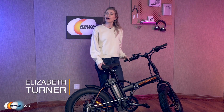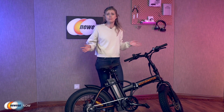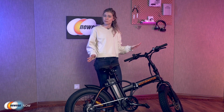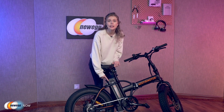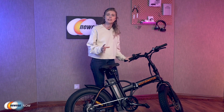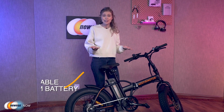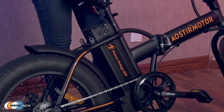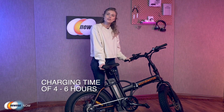Hey guys! Curious about what I've got in front of me? It is the Eostromotor folding electric bike. It is the perfect electric bike for people who regularly cycle to work or who enjoy riding just for leisure. The bike has a powerful motor and good battery capacity — a 500-watt high-speed brushless motor, giving you a strong driving force and great endurance. Its removable lithium battery supports up to 25 mph. It has a range distance of 15.5 to 21.7 miles depending on power mode and road condition, and a charging time of only 4 to 6 hours.